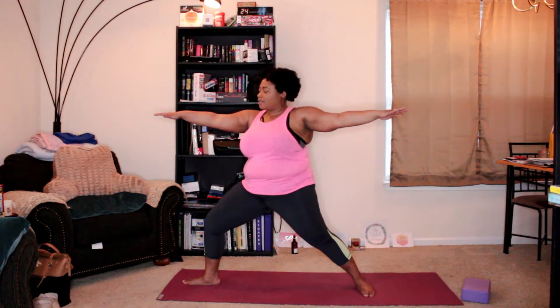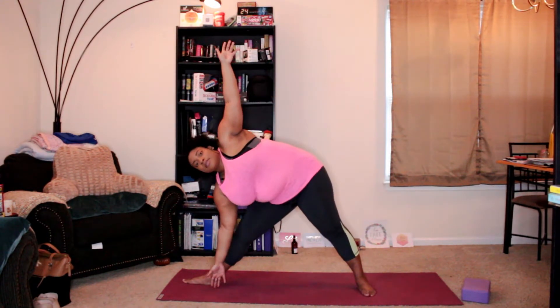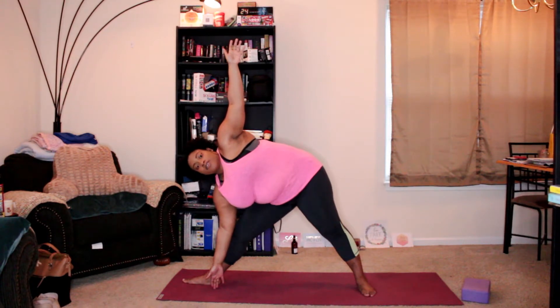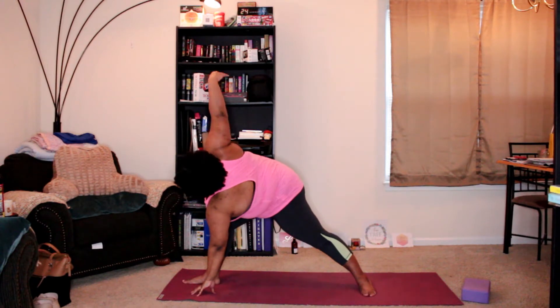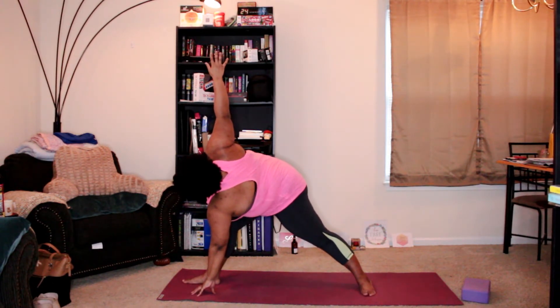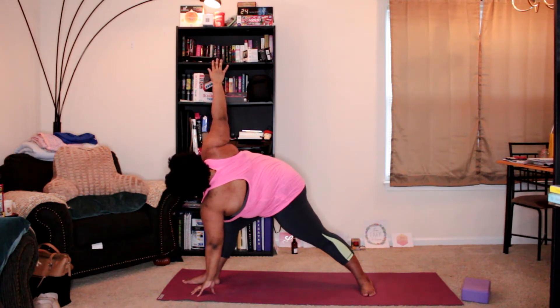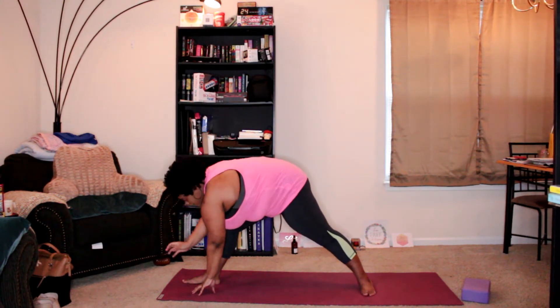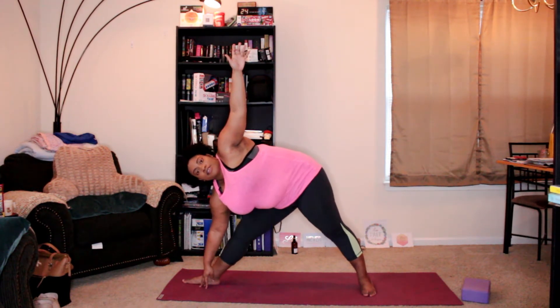We're going to come back into revolve triangle, so that left hand will come down, the right hand will come up, and then straighten the front knee, reach forward and down. Then right hand back down, left arm up — regular triangle.